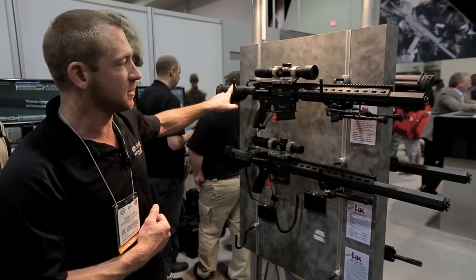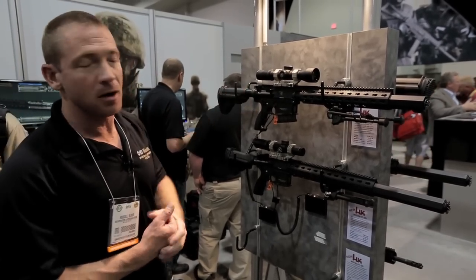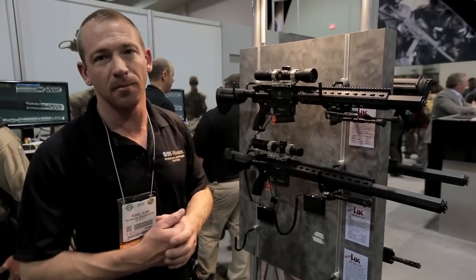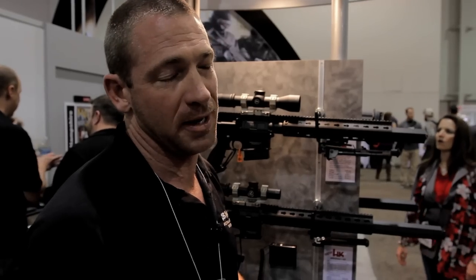Your bolt moves to the rear inside the weapon system quite a bit faster than it was originally designed, and what that causes is a violent extraction. In some occasions the extraction is at such a great velocity that the brass will actually flip around 180 degrees and then get caught back in the chamber.